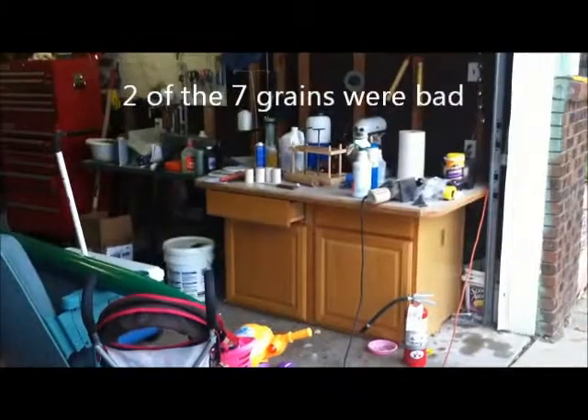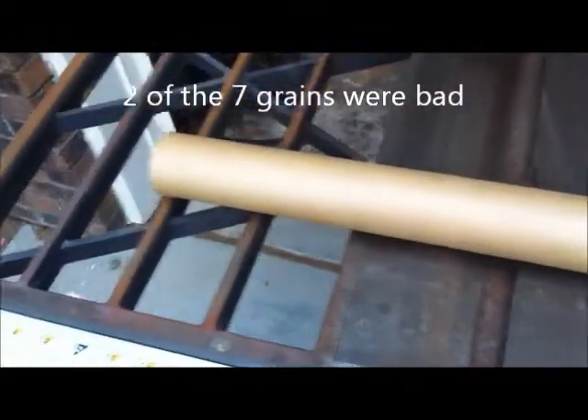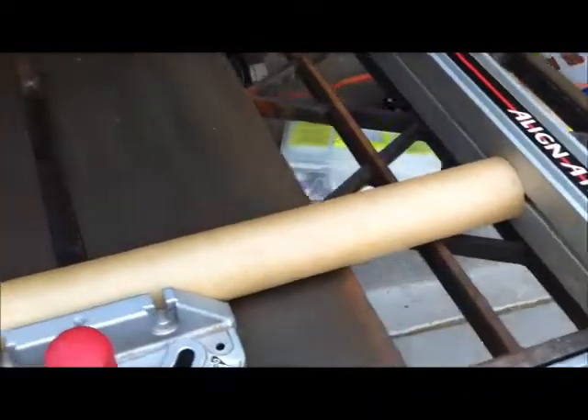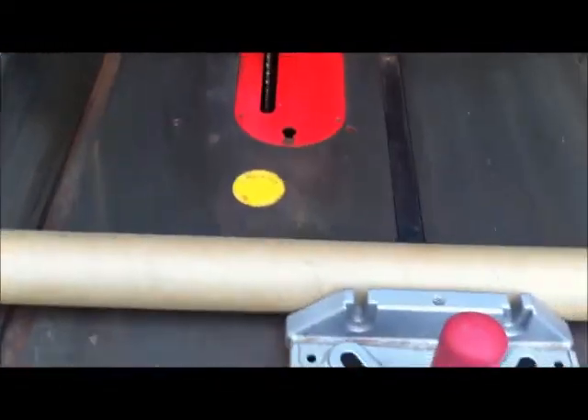I've decided to make a 5-grain 58mm motor. You can see my grains over there in my incredibly messy garage. I've got the liner here and I'm going to cut it down. I need 16.5 inches and that'll give me a little room for adjusting. I'm going to go ahead and cut it and be back in a minute.